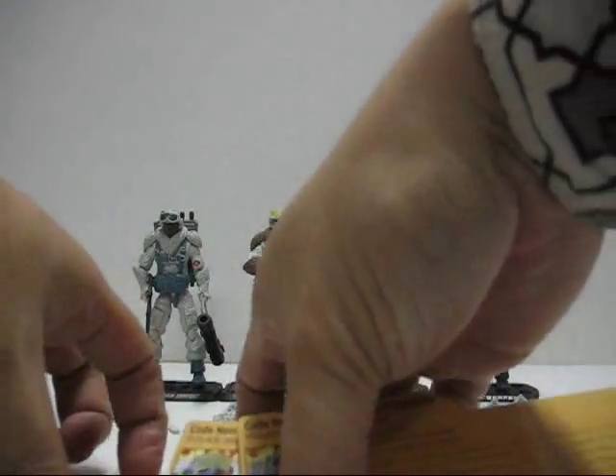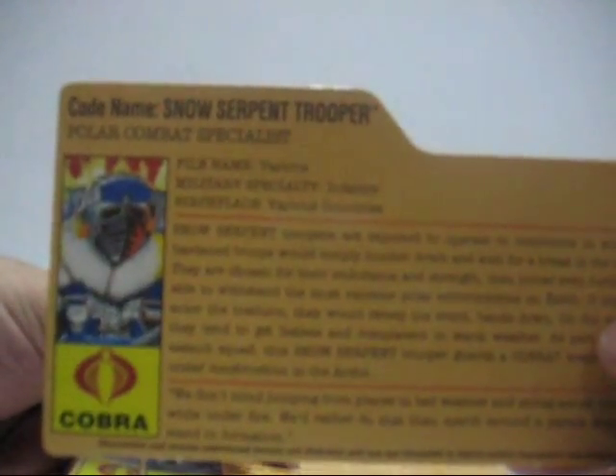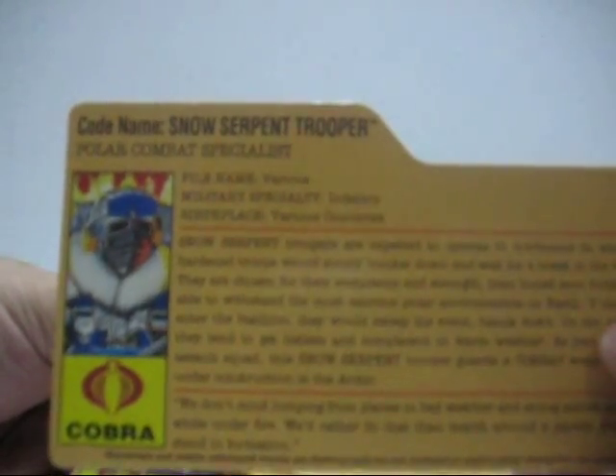Let's take a look at the file cards. We have the Snow Serpent Trooper, which is a Polar Combat Specialist with Infantry as military specialty. The Snow Serpent Officer is the Polar Assault Officer, also with Infantry specialty. And the Polar Heavy Weapons Specialist has Anti-Armour Weapons as military specialty — very interesting.